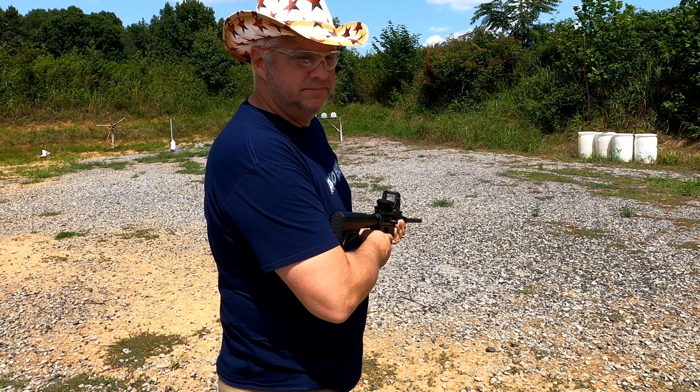Loaded one in, went in smooth. The first rounds fired great. I did sight it in a little high so I'll have to make a slight adjustment. The trigger is a little different — I gotta get used to that.